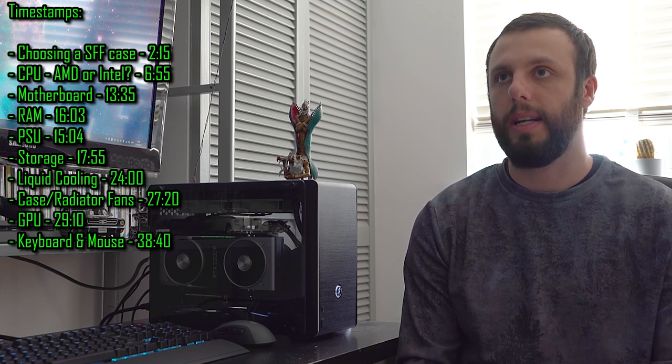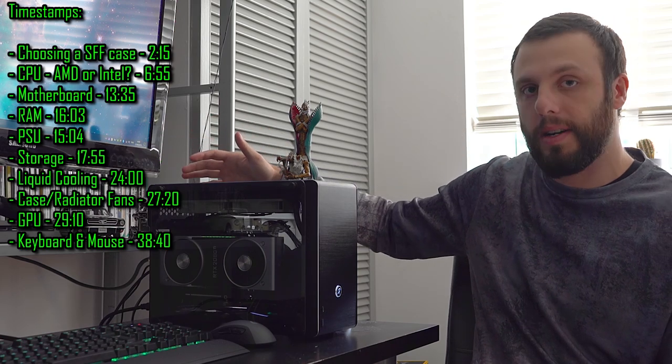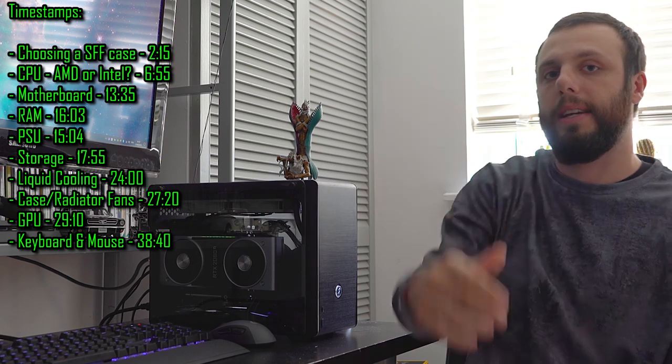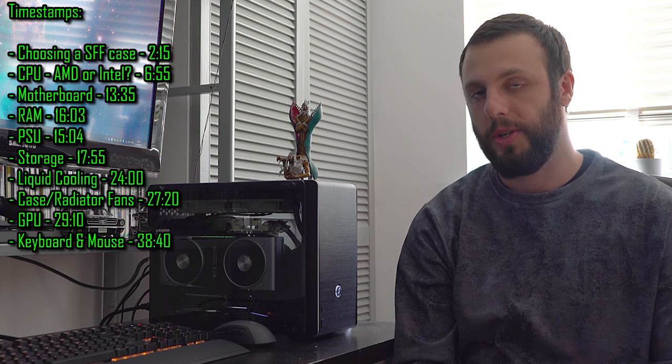I did weeks and weeks of research because there were certain things I wanted to make sure the machine had. Obviously things like a good CPU were important, but one thing that was personally important to me was that it was small form factor. As you can see, this thing is pretty tiny, and considering the strength of the components in there, it's a pretty small machine and much easier to transport than my current one.